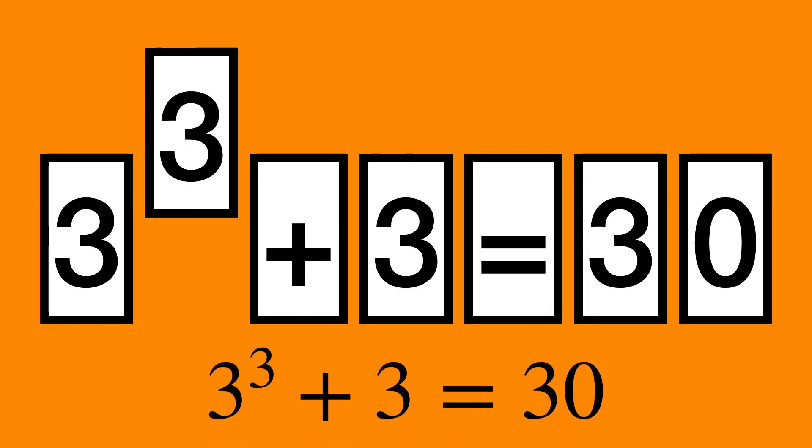The beauty of this problem is that many assume you need to move or swap the entire card, and they spend a lot of time trying different configurations. A little unconventional thinking saves a lot of time.